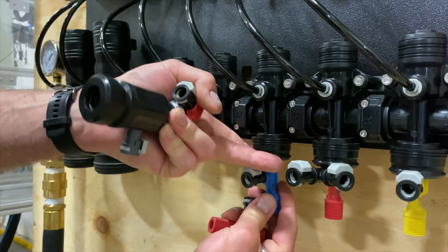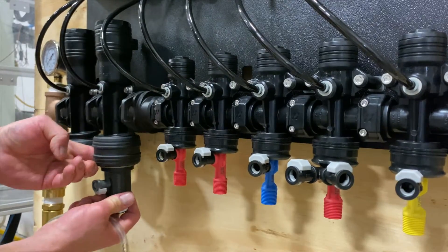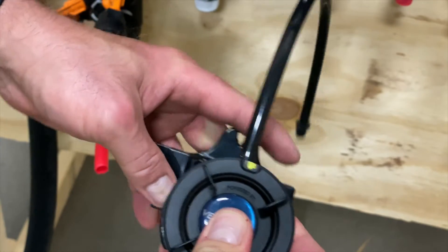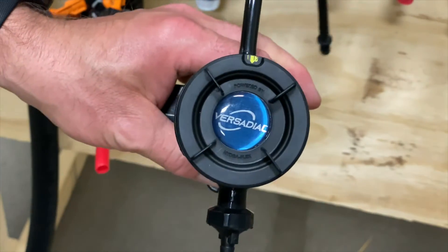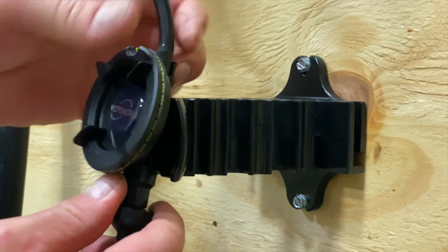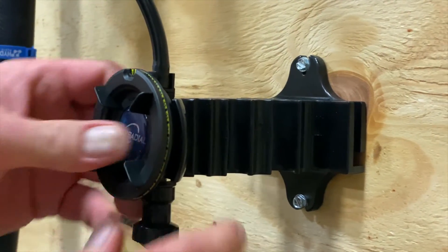Installation of the VersaDials starts by first connecting the injectors into the manifold. Second, we want to orient the mounting bracket in the upward direction as indicated and snap the dial into the bracket. Ensure that you have the pre-filter snug and tight to the fitting on the dial.